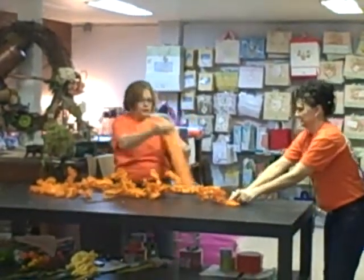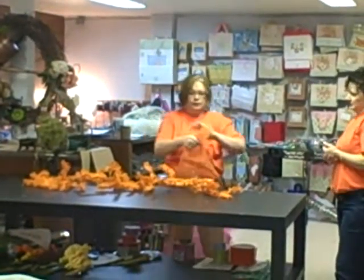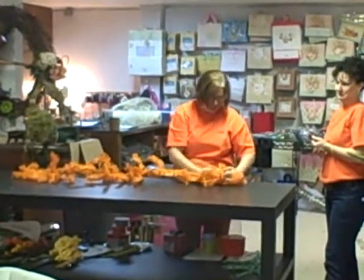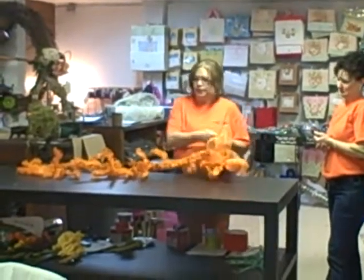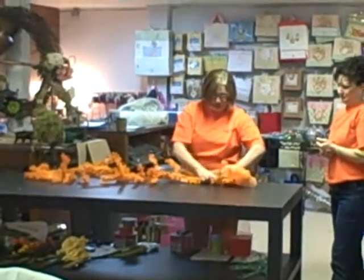Take one roll of the orange glamour netting, or you can use the smoothie the way you want to do it. I'm just going to start at the bottom and work through just like you normally would if you work with a garland or a wreath, just doing my puffs and working up as I go.